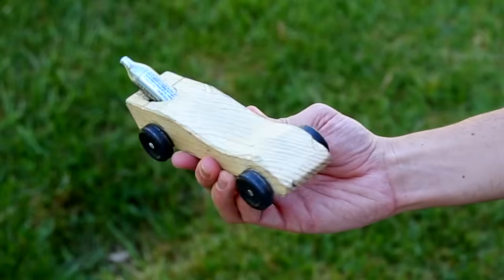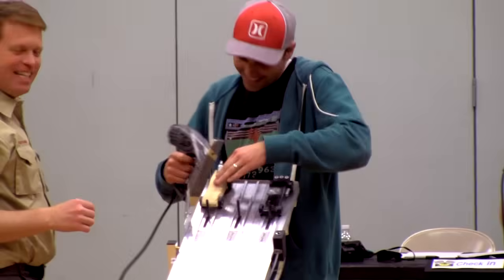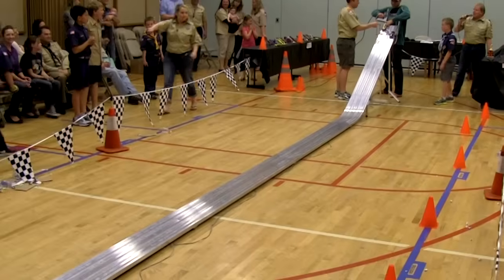So this is my Pinewood Derby car for this year. I was disqualified because apparently using jet propulsion goes against the spirit of the competition. Let's roll!